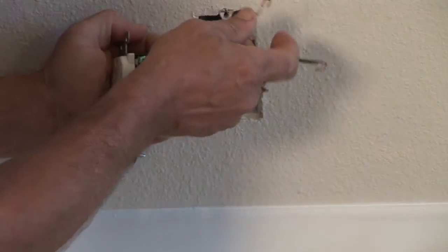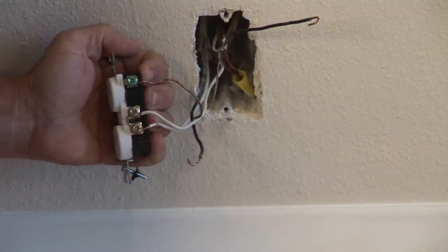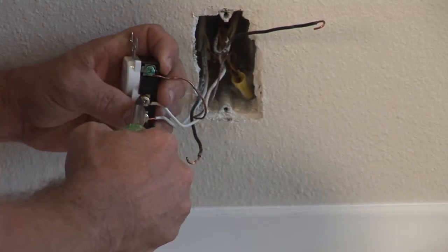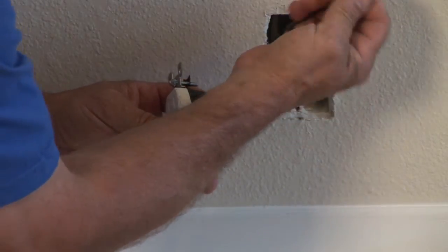After that, you have the new outlet. Normally we hook up the ground wire first on the green. Usually on the same side of the outlet is the white wire, and the screws are colored a shinier color than the black wire side. Attach the white wire to that side. On the other side you can see the darker color screw — that is your hot or black wire. Put that on this screw and tighten it up firmly.